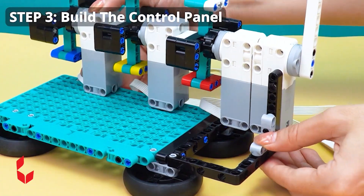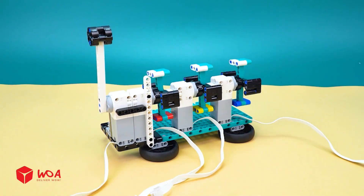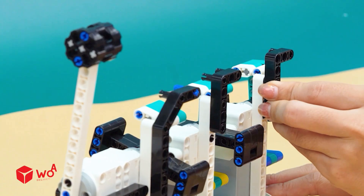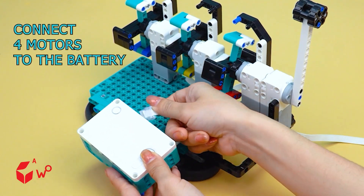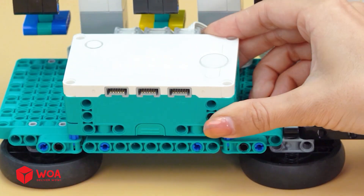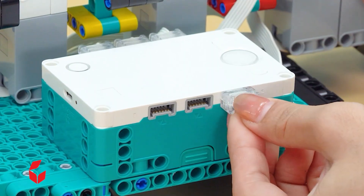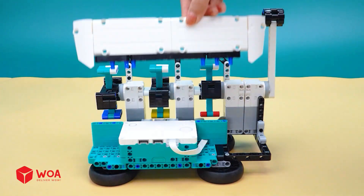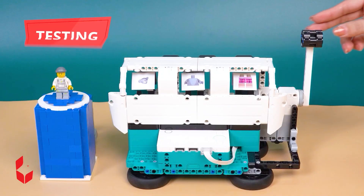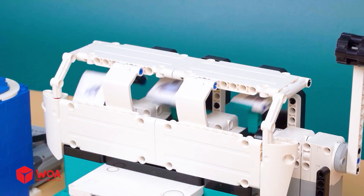Step three: build the control panel. Connect four motors to the battery. Install the cover. Testing.